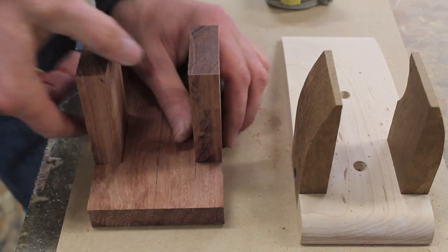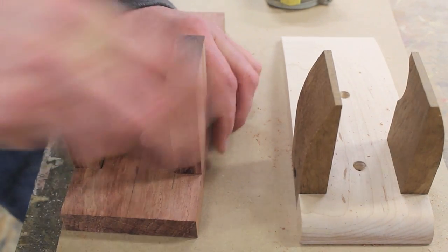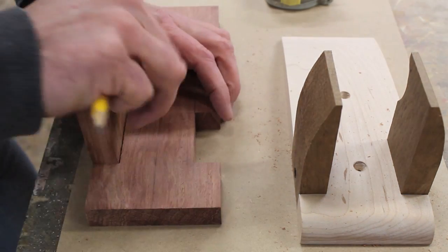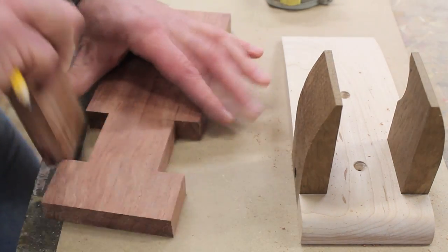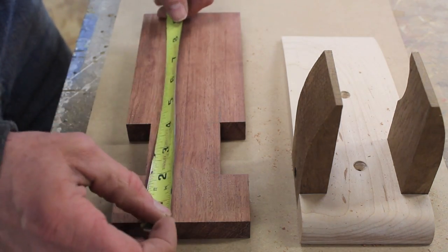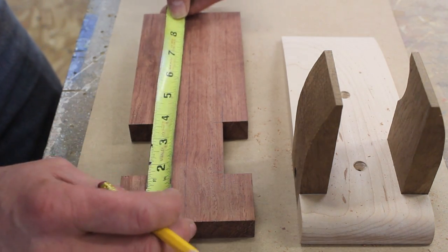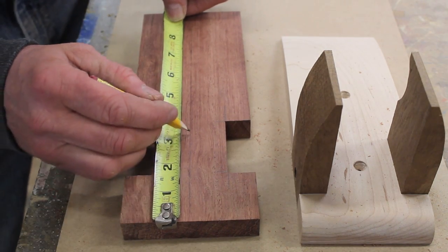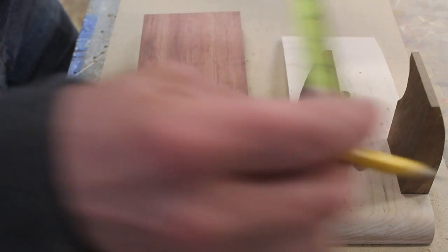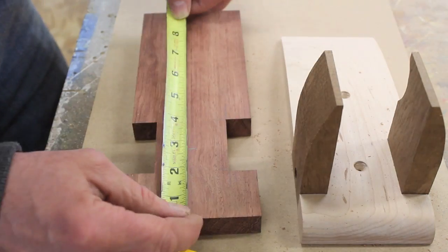Now I'm going to remove the arms — they're really pretty tight — and I want to drill the holes for mounting the guitar hanger to the wall. I've already drawn a center line and I'm going to mark a line at two and a half inches, and the other at five and a half inches.